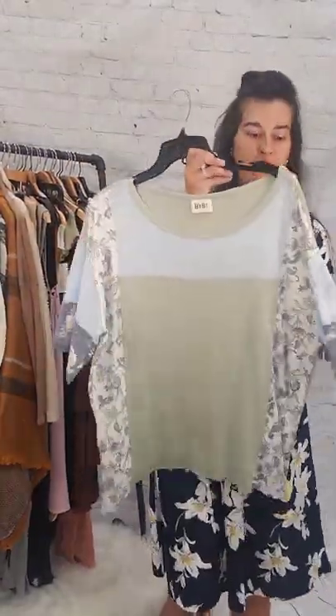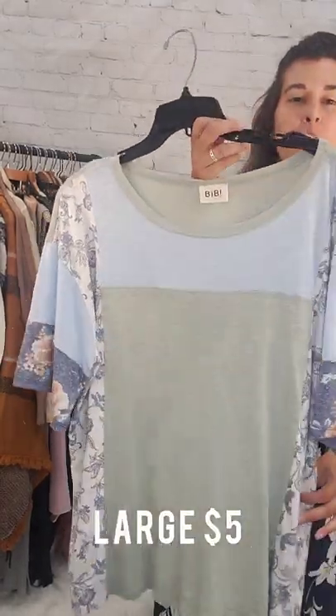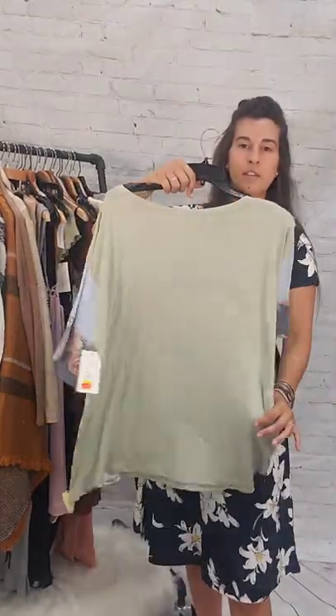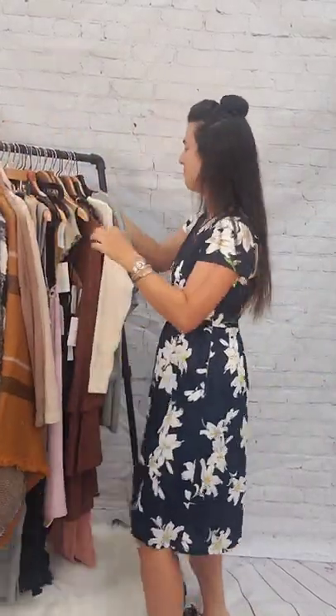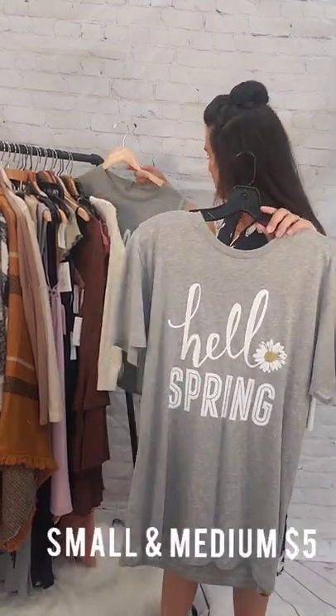Next up is this green shirt. This is a size large, $5, with a multicolored print. $5, size large. Next up is this Hello Spring — this is a medium and also available in a small. Small and medium, Hello Spring, $5. Basic plain on the back.